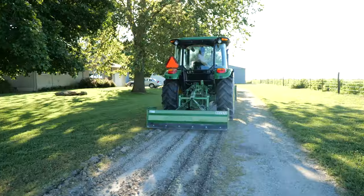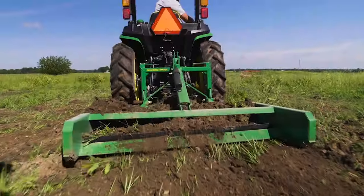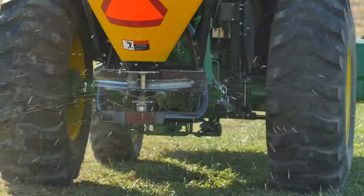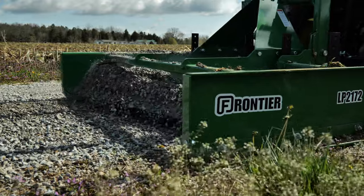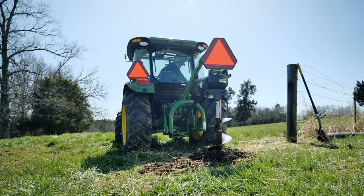Frontier's nearly 400 implements and attachments are designed, engineered, tested, and manufactured to fit and work with John Deere tractors. That's a breadth and depth of equipment compatibility you won't find anywhere else in the world.